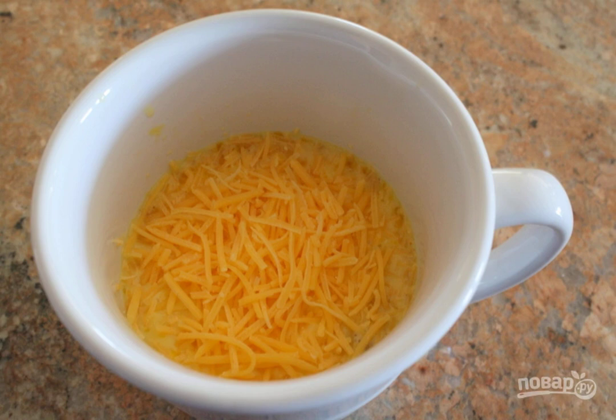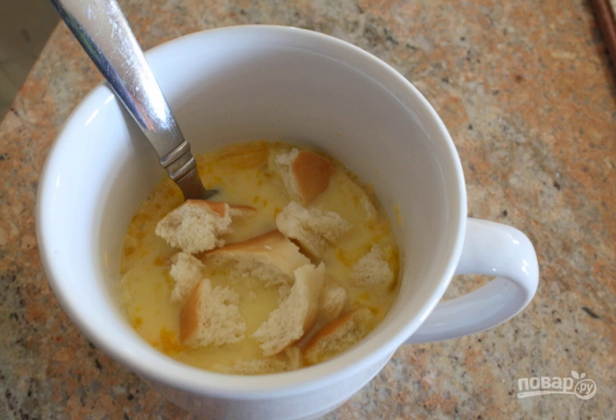Step 2: Grate the cheese and add it to the eggs in a cup. Stir. Step 3: Cut half a slice of bread into small pieces, or tear with your hands, and add to the cup.